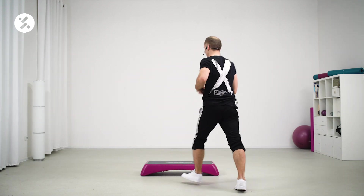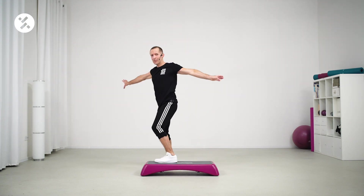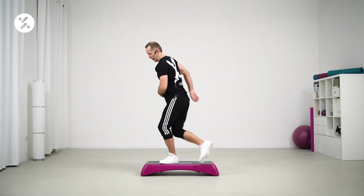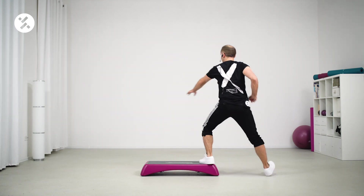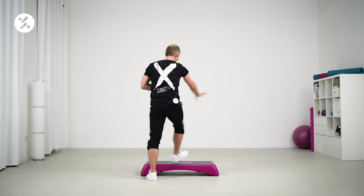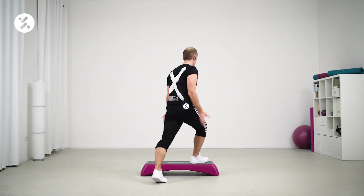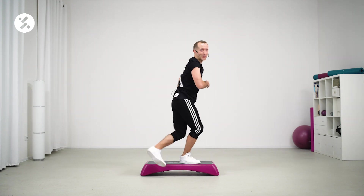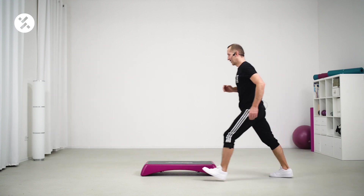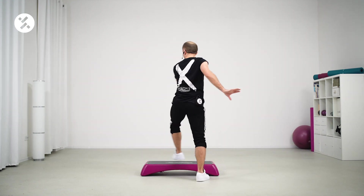One more round. Come on. Yes. Remember to speed up. Pivot. In and out. And box step. There you go. Come on. Pivot. Elvis. Boom. In and out. Box step.